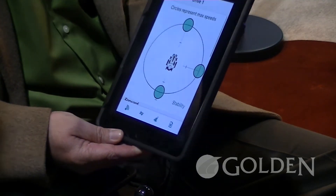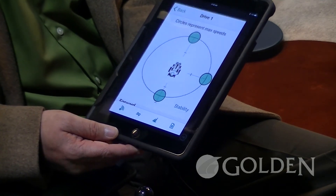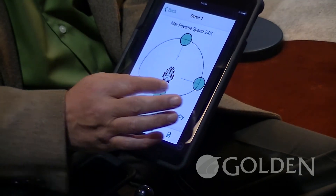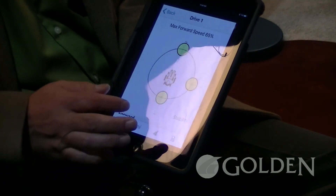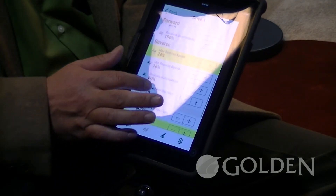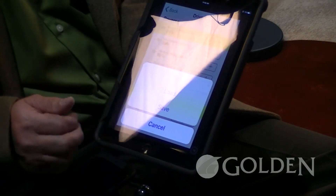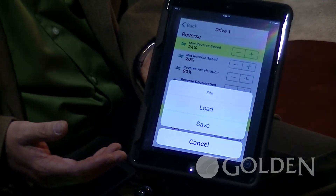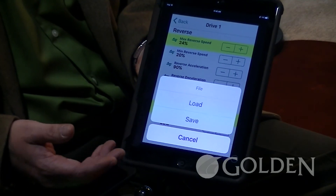For a person with a progressive diagnosis, when we want to save the settings, we'll go to arrows and everything that we do is actually being set into a filed setting. We go to scroll and then save. Any changing of the parameters is actually going to be saved on a file, and this can be shared with the clinician and the technician.